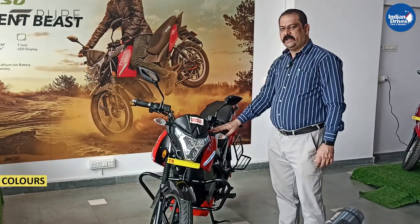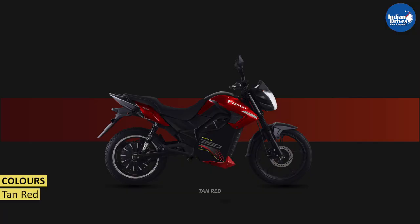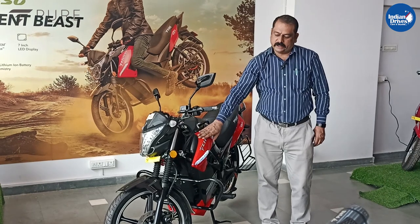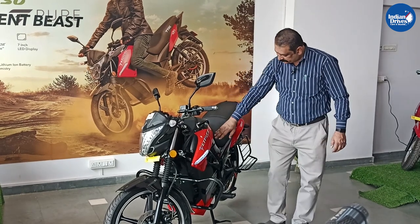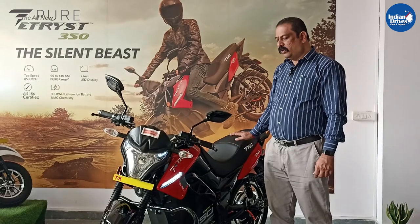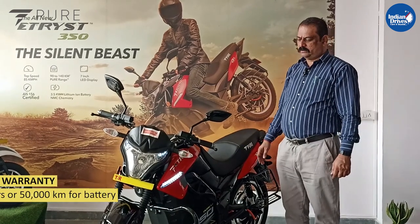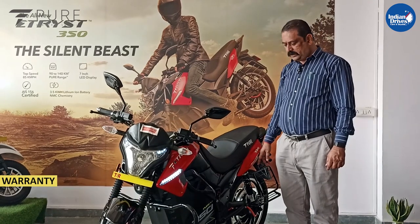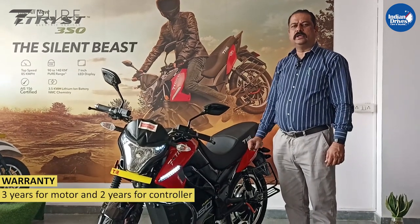In this model you will get three colors: red, plain black, and sky blue. Whichever is painted red, you will be getting a sky blue color accent. The rest is the same as black. The showroom price for the E3 350 is ₹1,49,999. The warranty for this vehicle is 5 years or 50,000 kilometres for the battery, 3 years for the motor, and 3 years for the controller.